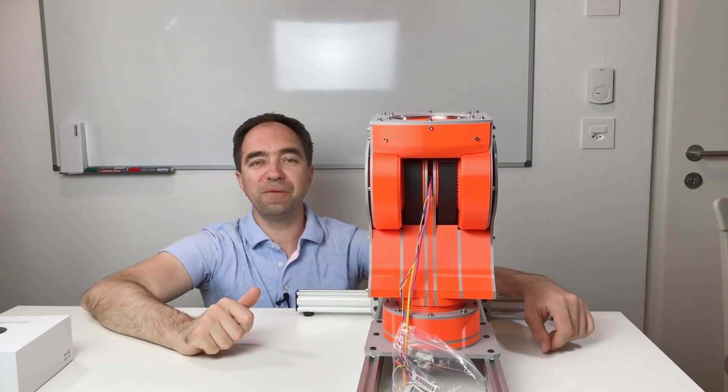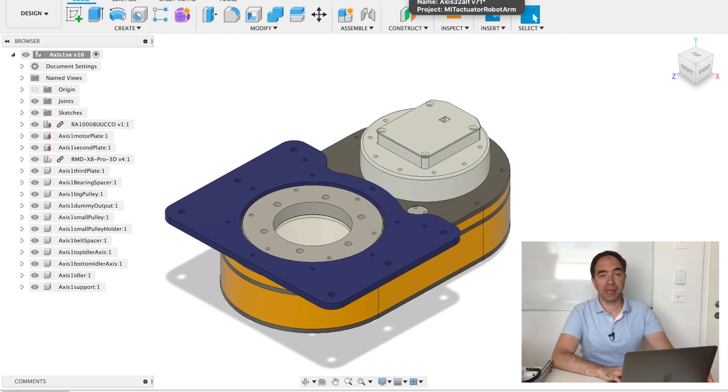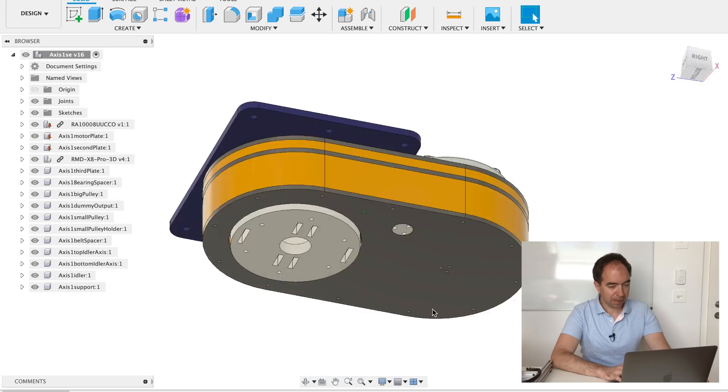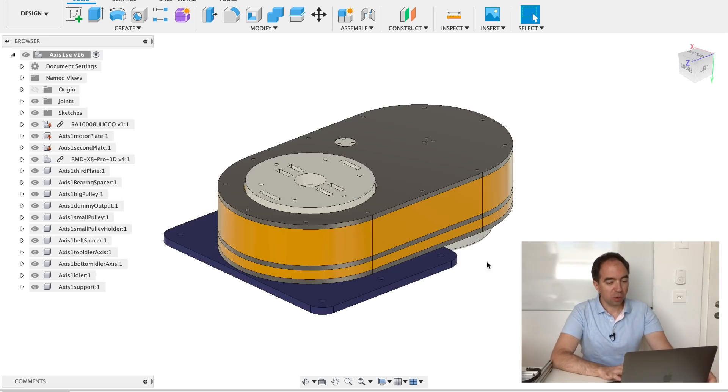Let me show you this in Fusion 360. Here are the Fusion 360 files for this robot shoulder — I actually have two files. One file for axis number one and the second file for axis number two and three. This is axis number one, and I already made a video about this axis some time ago. Since that video I made some minor changes — for example I added this plate to fix this axis, and also I changed the output pulley in order to be able to connect axis number two and three. On the robot this axis should be fixed upside down like this.